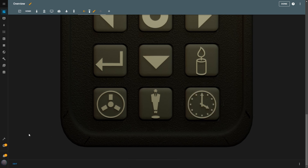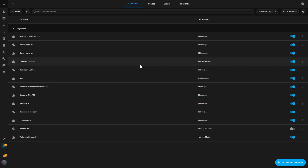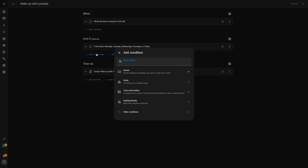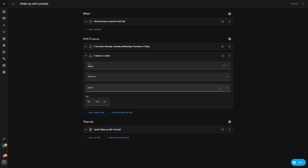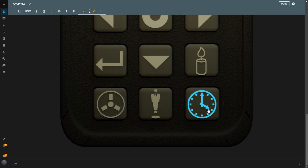At this point, tapping the button toggles the helper but doesn't yet control the automation. To link the button to the alarm clock automation, I go to Settings, then to Automations and Scenes. I already have an automation called Wake Up with YouTube, which is set to trigger at 6 a.m. and starts playing a YouTube video on the TV. I click Add Condition, select Entity State as the condition type, choose the Alarm Helper, and set the state to On — so the automation will only run when the alarm is enabled. After saving, the automation is now tied to the button. Back on the TV Remote dashboard, if the alarm button is lit up I know it's active and the automation will wake me at 6 a.m. with a YouTube video. If I tap it again, the button turns off, disabling the alarm.